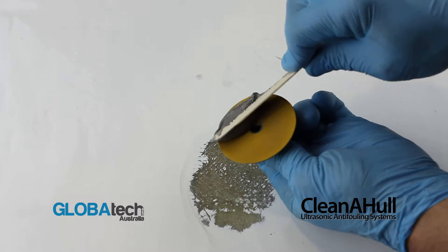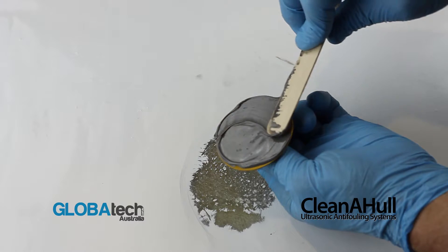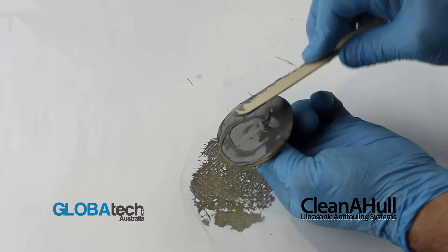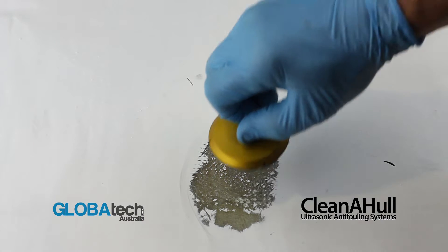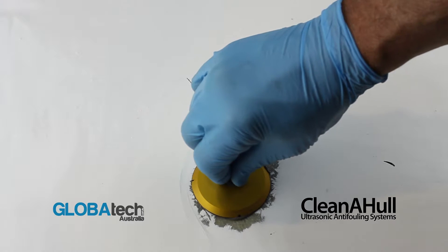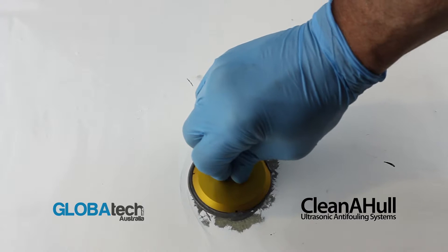Apply large amounts of the mixed JB Weld onto the base of the footprint, ensuring that there are no air pockets. Apply the footprint to the prepared surface using downward pressure, twisting to the left and to the right, ensuring maximum face contact.